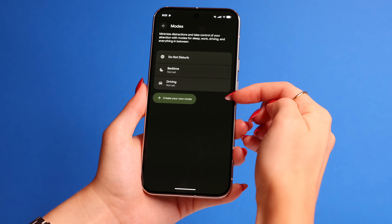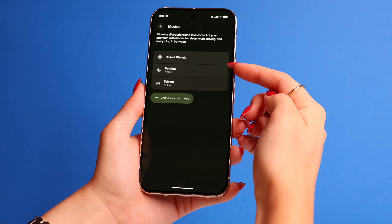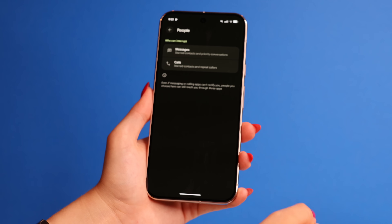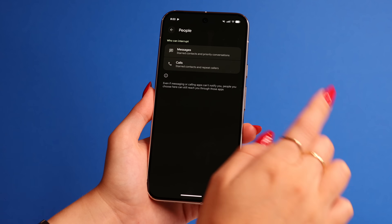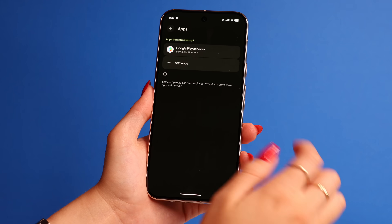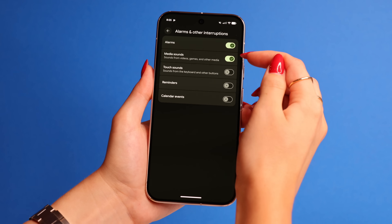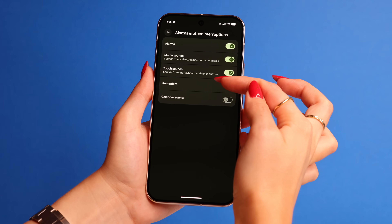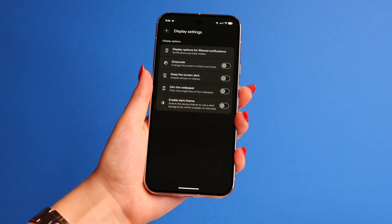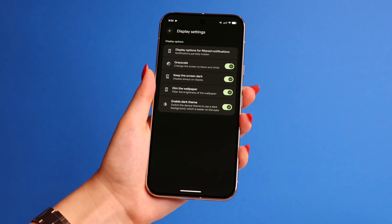Let's get into the Modes on your Pixel. We all set our phones on Do Not Disturb sometimes, but we can actually customize it to fit our needs. Go to Settings, go to Modes — you'll get three default modes and you can even create your own. In Do Not Disturb, you can choose people that can interrupt it, so calls or messages from certain people still show up. You can also set specific apps like Gmail to interrupt the mode so those notifications still come through. Alarm and media sounds are on by default, but you can also add reminders and calendar invites. You can also play with display settings like grayscale, disable Always On Display, dim wallpaper, and enable Dark Theme while on Do Not Disturb.